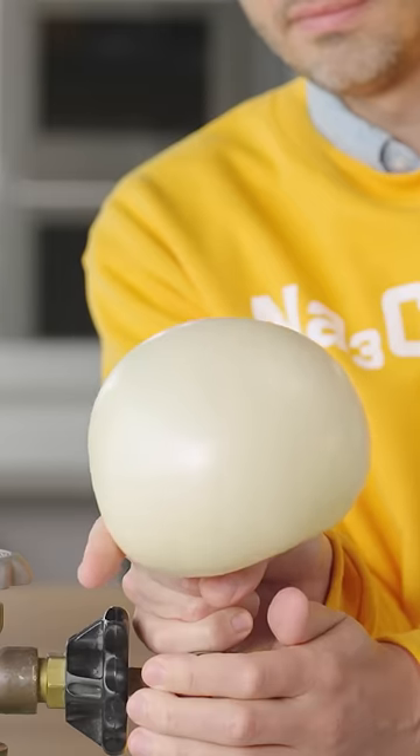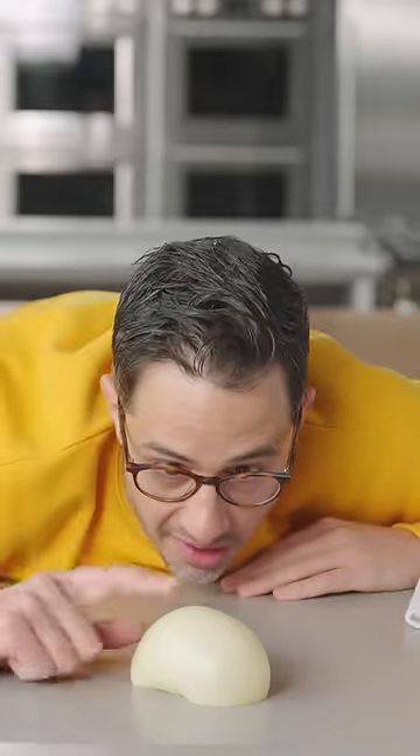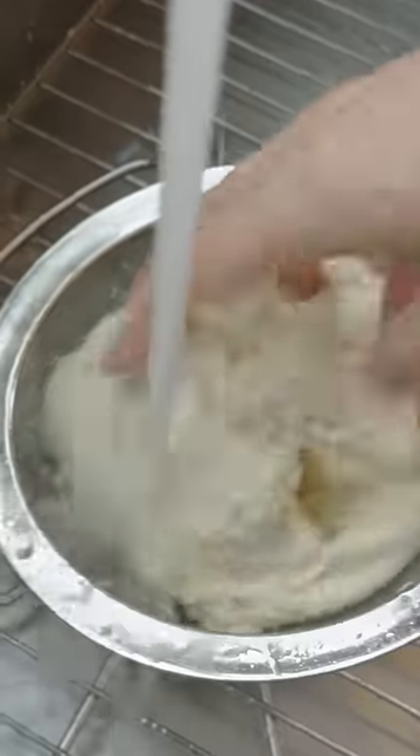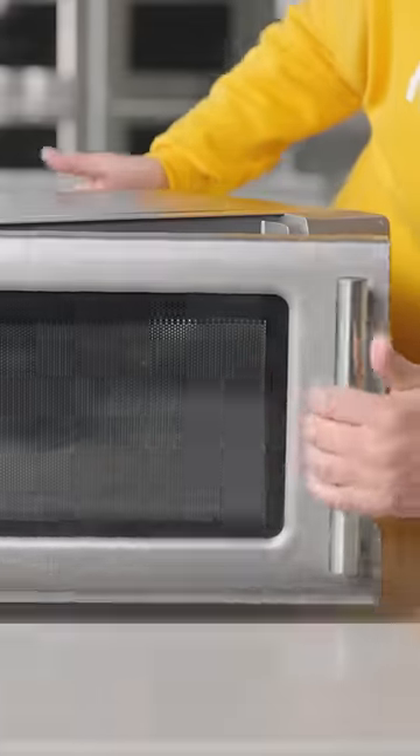Check this out. Gluten's ability to trap gas like this is what makes it so valuable in baking, and it's why gluten-free baking can be so challenging. I washed a bread dough to remove the starch and was left with a bouncy, stretchy lump of gluten, which I popped in the microwave.